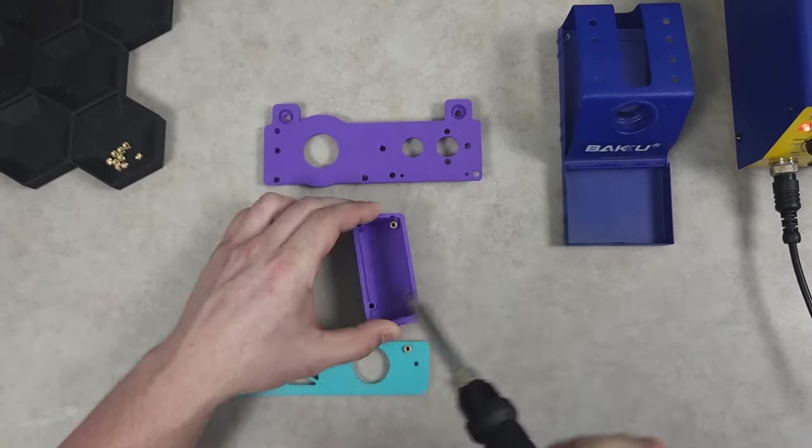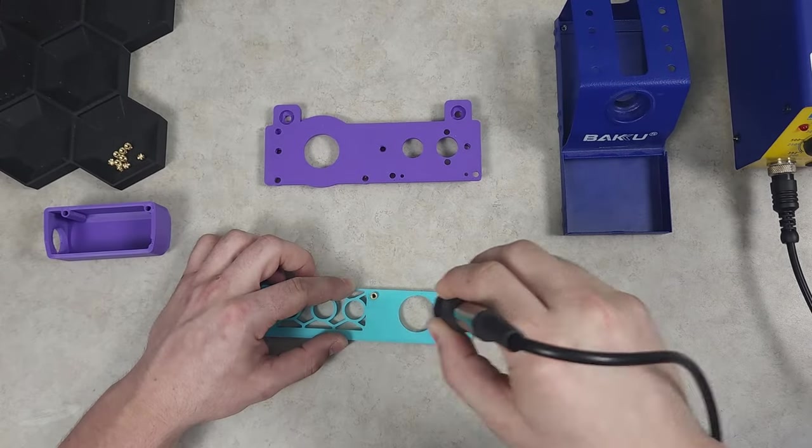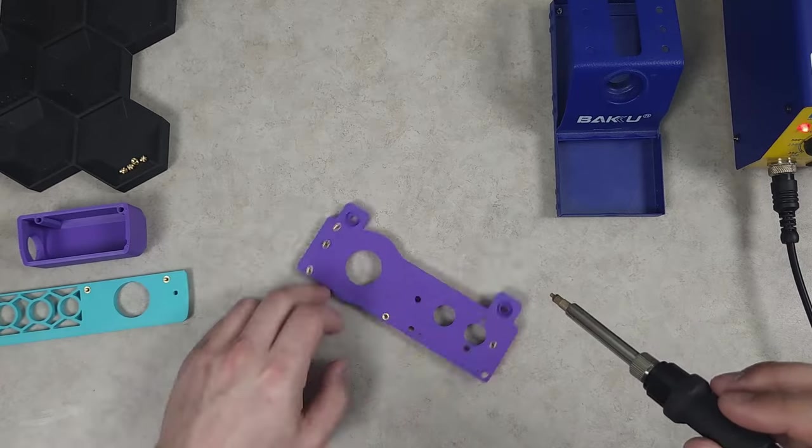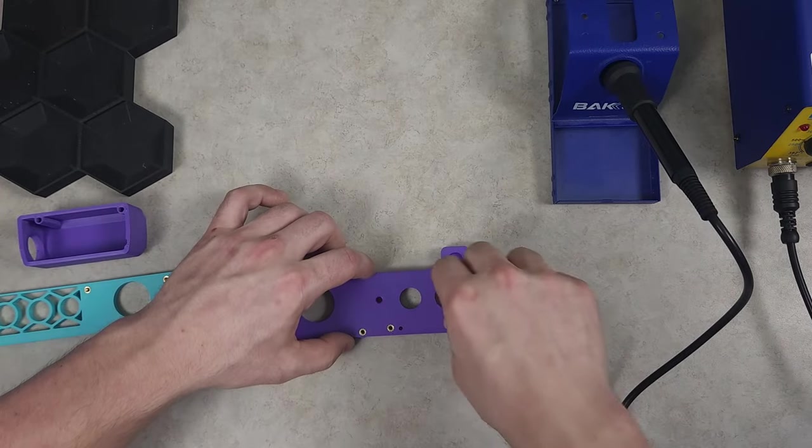The build starts with everyone's favorite thing — heat set inserts. Very satisfying, very quick. The BOM covers all of the required hardware and is available for download through Printables.